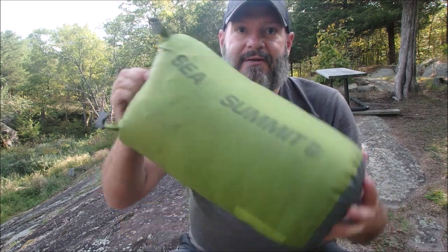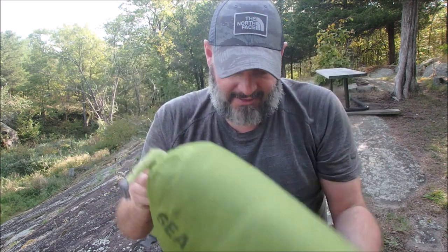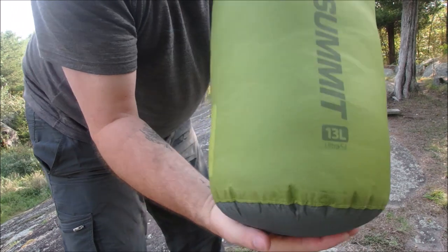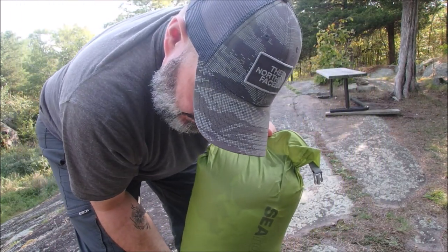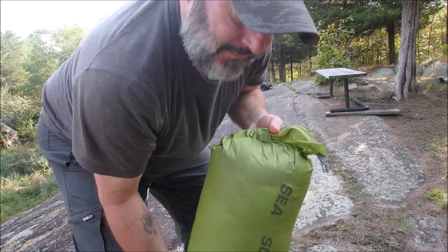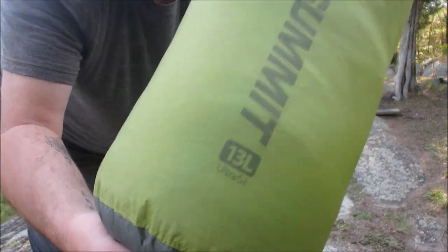I just want to show you what it looks like when it's compressed. This is about the size I can get it — I could probably compress it a little more. The bag is rated for a 20-liter sack but I'm stuffing it into a 13-liter.